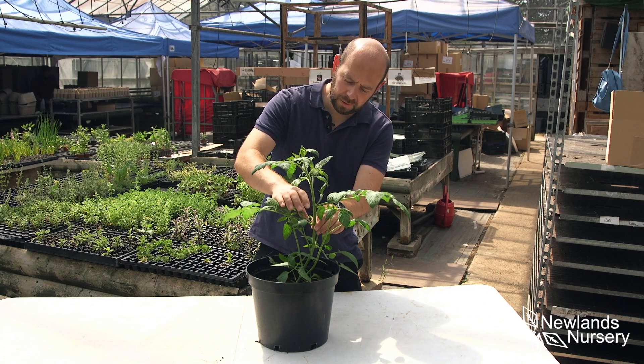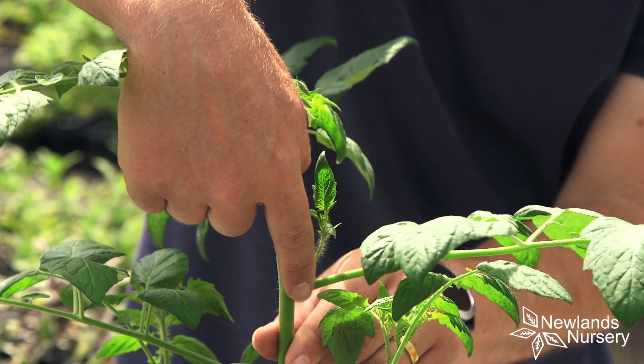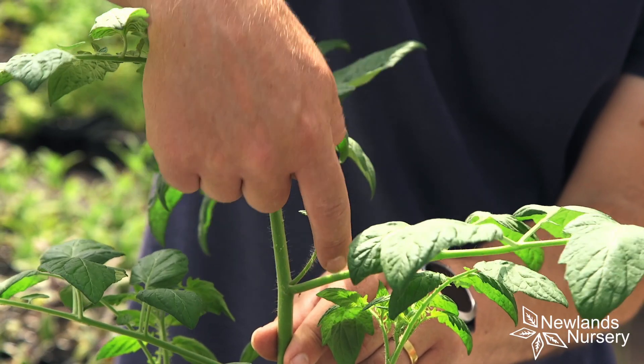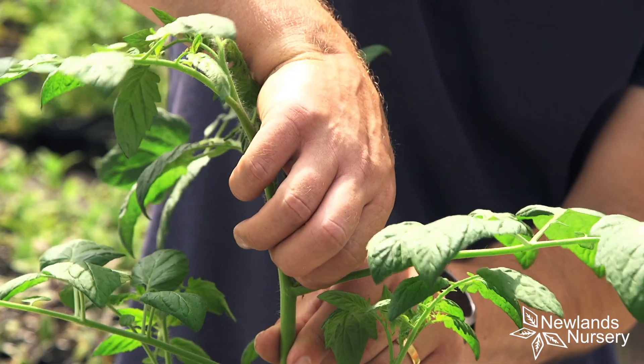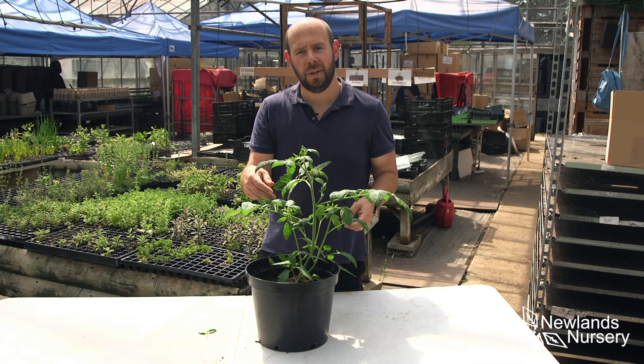So all you do is find the side shoot — like I say, you've got the stem here and the branch — and just nip it out. Simple as that. You can just discard that and then you work through all of the side shoots.